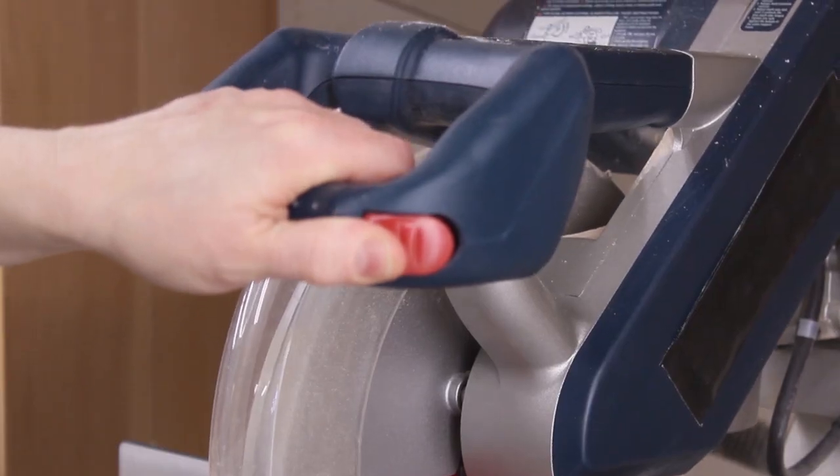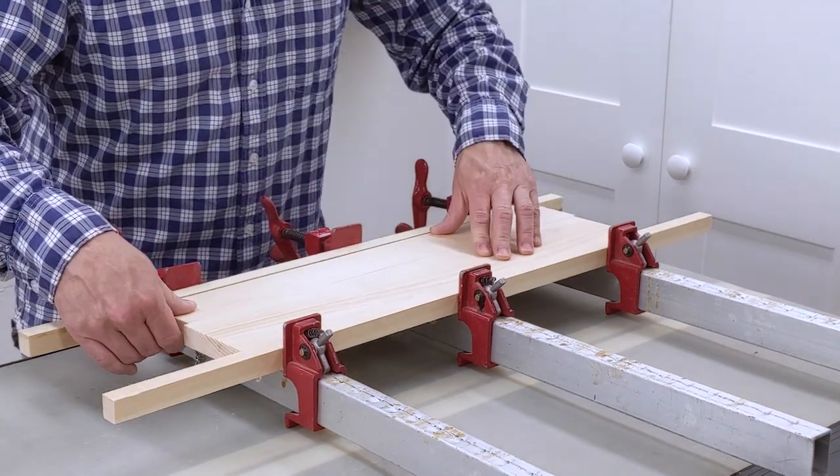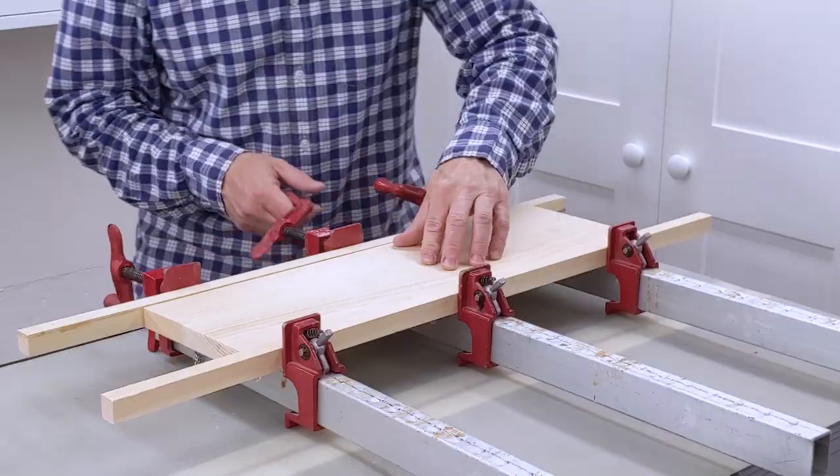First, I used the miter saw to cut the pieces for the top. Moving the pieces back and forth helps to spread the glue and creates a good bond between the pieces.